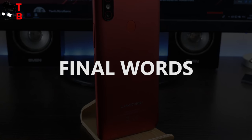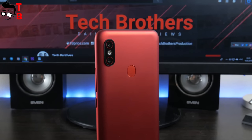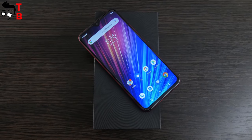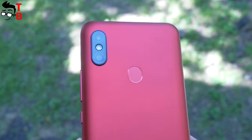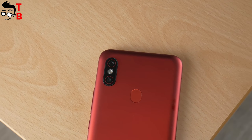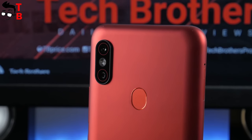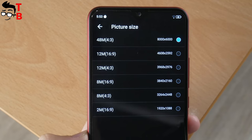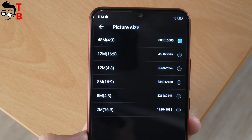As I expected, the main difference between Umidigi F1 and Umidigi F1 Play is the camera. Also the new phone has 6GB of RAM, but I don't think it will increase performance too much. So the main intrigue is the camera – does the 48MP camera of Umidigi F1 Play really make better pictures than the 16MP camera of Umidigi F1? We will make a camera test in coming days and I will leave the link to that video in the description.